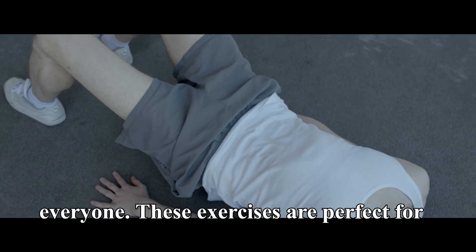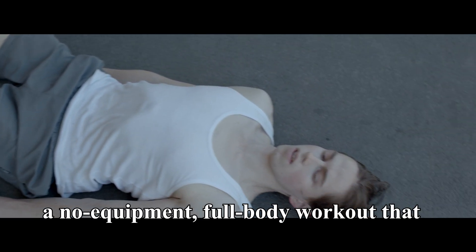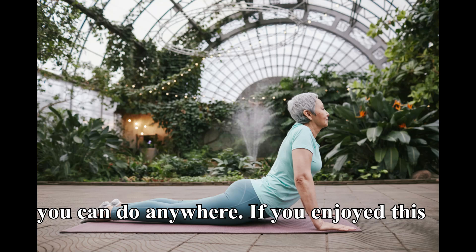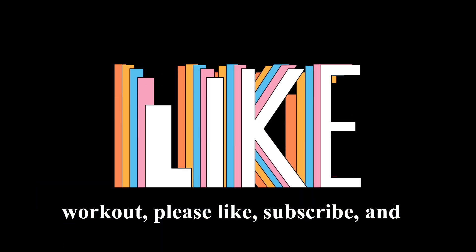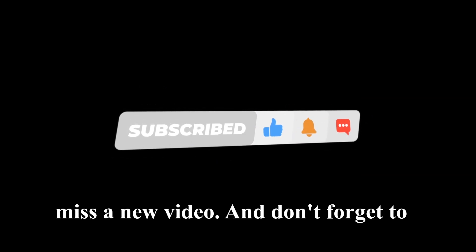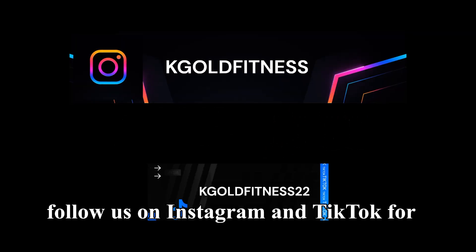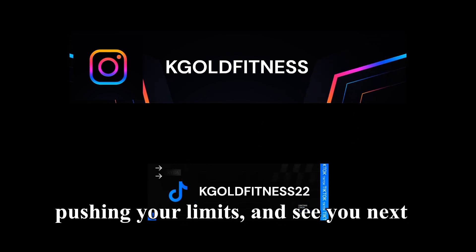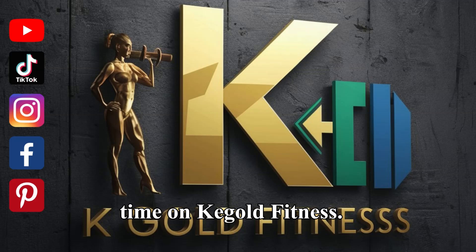Great job, everyone. These exercises are perfect for a no-equipment, full-body workout that you can do anywhere. If you enjoyed this workout, please like, subscribe, and hit the notification bell so you never miss a new video. And don't forget to follow us on Instagram and TikTok for more fitness tips and inspiration. Keep pushing your limits, and see you next time on Kgold Fitness.